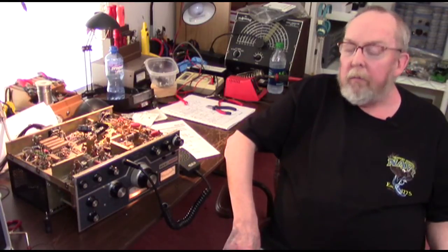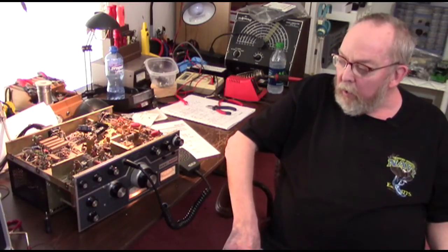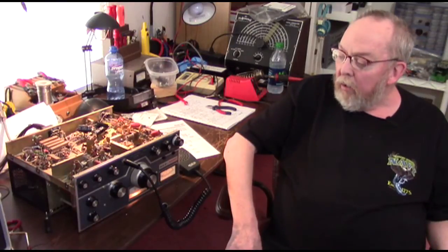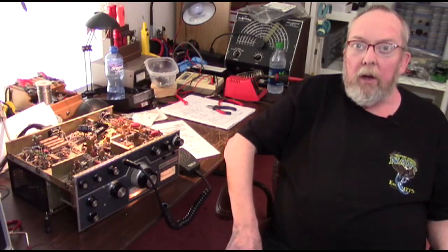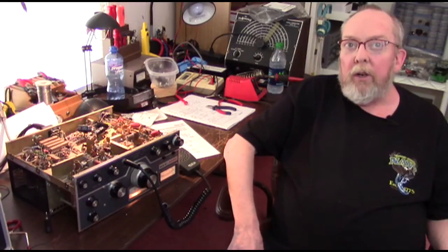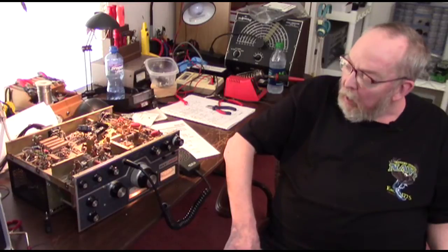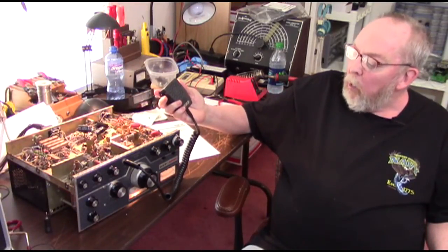Today we've been doing some work and testing. The first thing we found out is that it receives — we were able to receive the signal from the Alenco. However, it is pretty far off frequency, about 150 kilocycles off. On the receive side, I had the Alenco transmitting at 50.250 and this one was receiving it at 50.235. That's something we'll need to address.